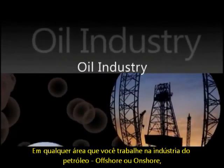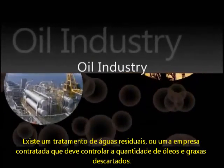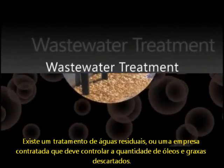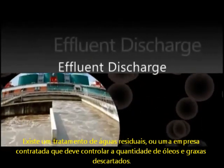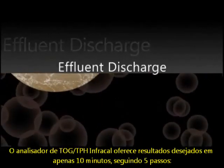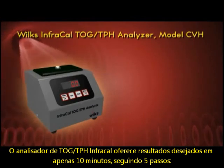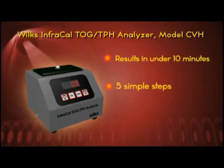Whether you work in the oil industry — offshore or onshore — are a wastewater treatment professional, or employed by a company that must regulate the amount of oil or grease in its effluent discharge, the Wilkes InfraCal TOG TPH Analyzer will give you the measurement results you need in under 10 minutes, with just five simple steps.